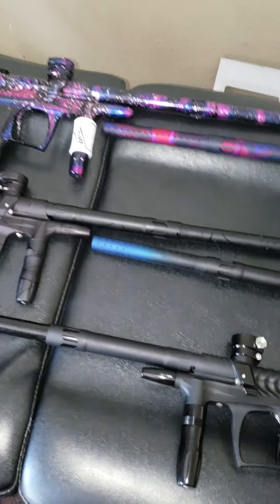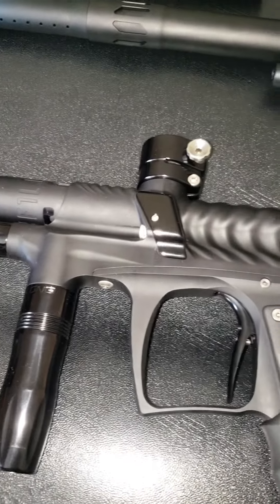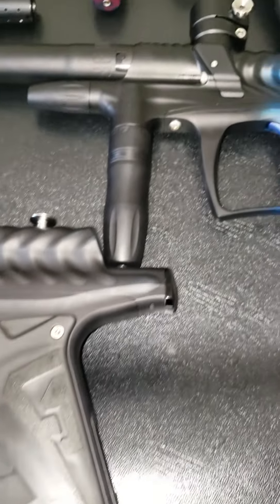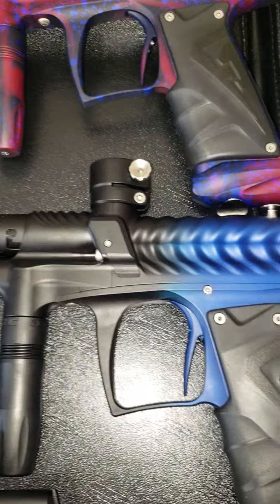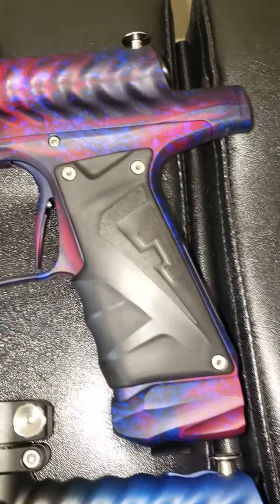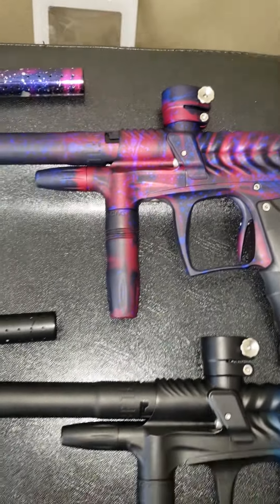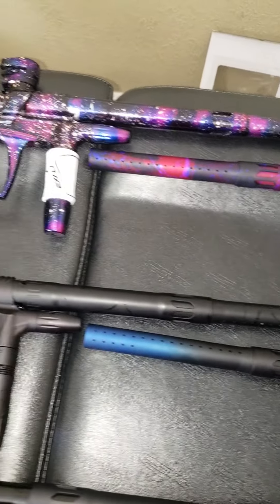These are beautiful markers. You've got a lot of hate on these markers, but I love them. I actually like this better than an LV — be honest, I'm not lying.